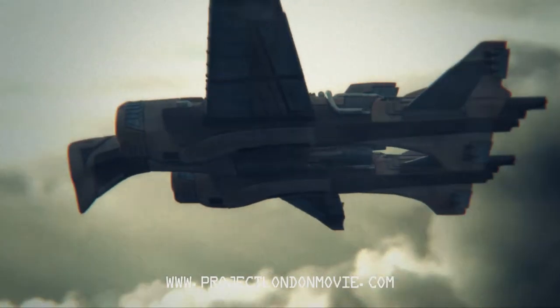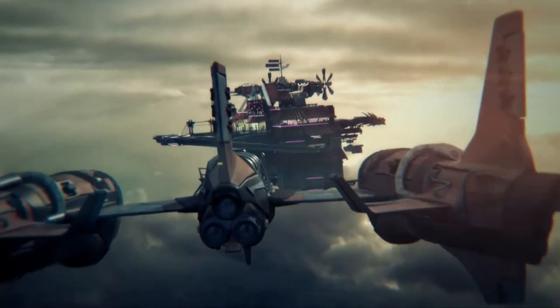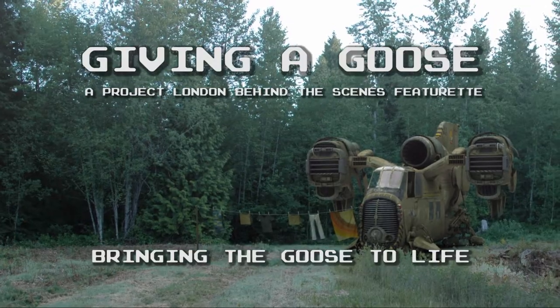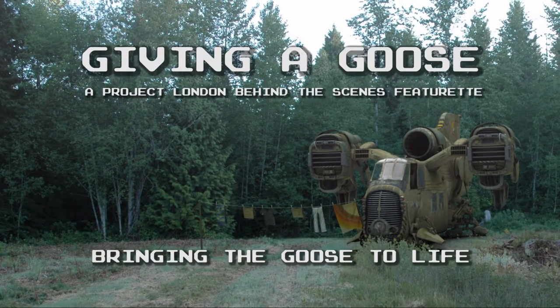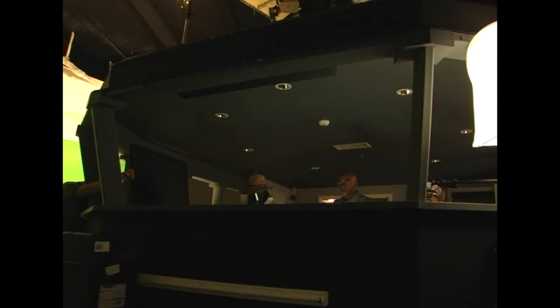Hello, I'm Ian Hubert, and I'm going to talk a bit about some of the CG in Project London. One of the most complicated models we made for the film is called the Goose, which is the ship that the main characters fly around in and live in. One of the biggest things we wanted to do with the Goose was make it feel like a real location, not like some sci-fi show where the inside is like a plywood set and the outside is like a miniature or something.